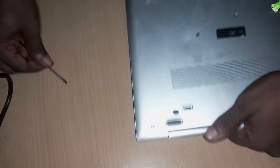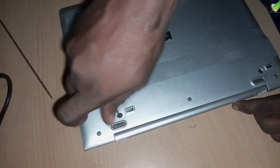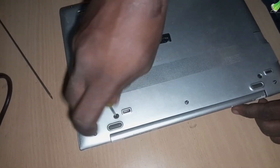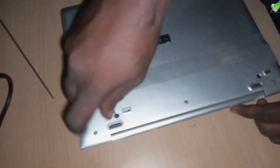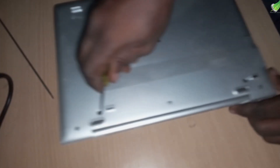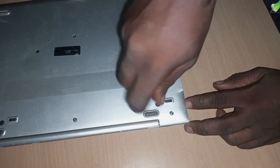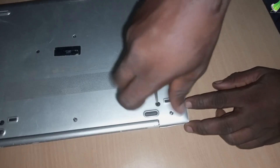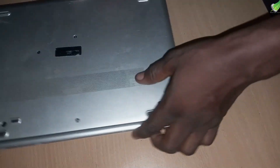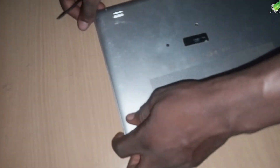So we've taken out all the screws. The next screws we want to take out are these two screws hidden inside here — one on this side and one on the other side. Don't forget them when you are working on yours. Without removing these screws you won't be able to take out the back case.